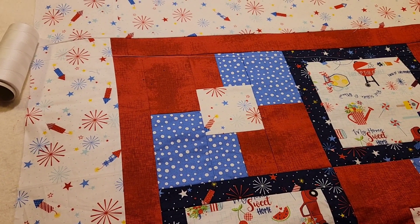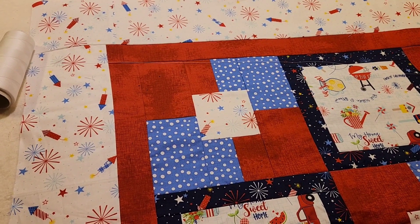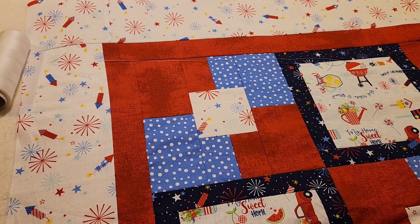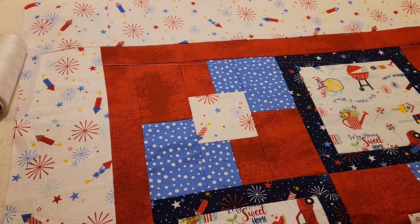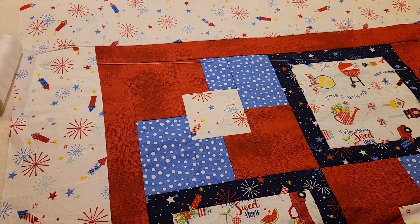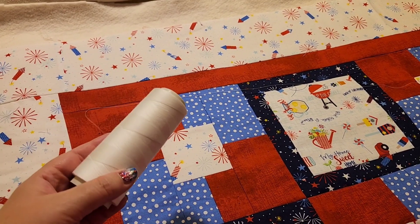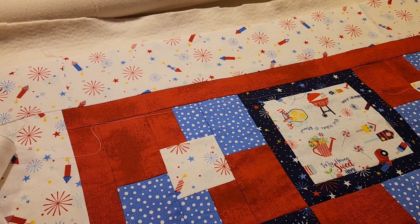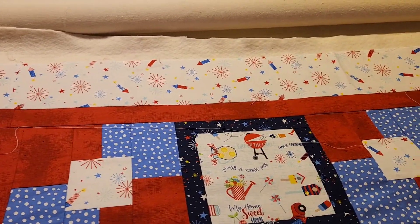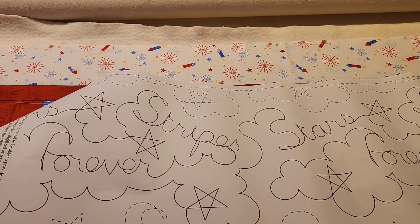Hi and welcome back, I'm Mary Jo, also known as Sojo, and today is long arm day. Since it's July 4th, Independence Day here in the United States, I decided to quilt this Americana themed quilt. I'm going to use this white thread because there's a lot of white in it, and the pantograph I'm going to use is this Stars and Stripes Forever.